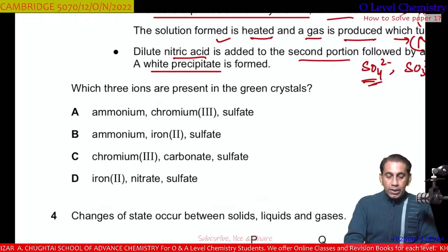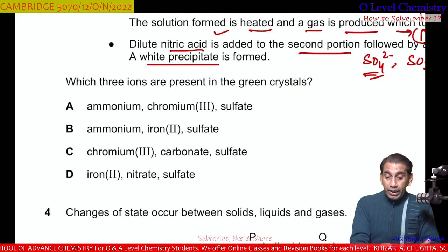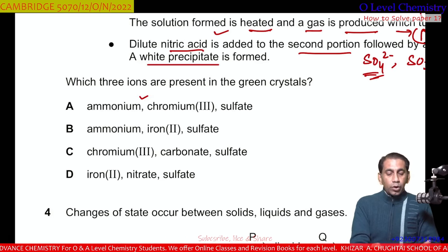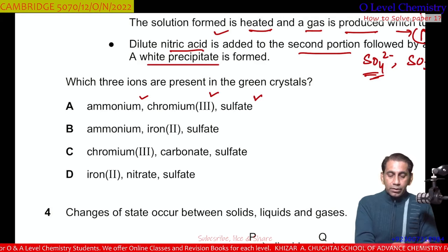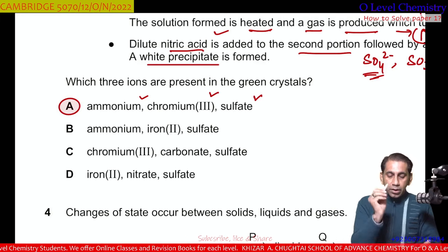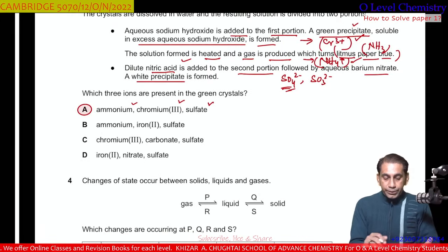So the three ions identified are: Cr³⁺ (chromium-3 ion), NH₄⁺ (ammonium ion), and SO₄²⁻ (sulfate ion). Checking the first option — ammonium ion: correct; chromium-3 ion: correct; sulfate ion: correct. So A is the correct option.